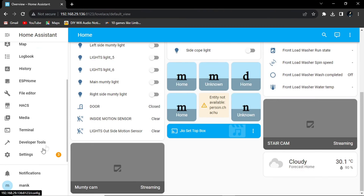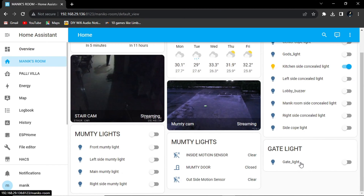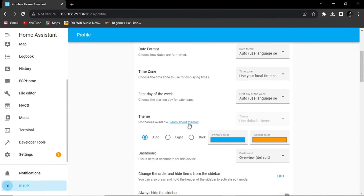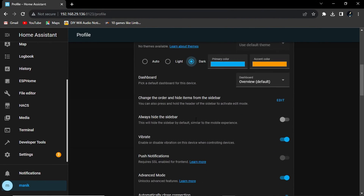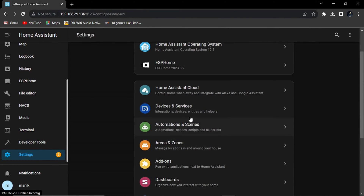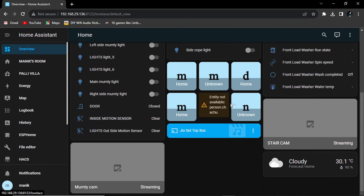Here is the main page of Home Assistant. You can see I have added two cameras, multi lights, gate lights, lobby lights — I can access everything. I will tell you in my further videos how you can set it up. From here, click on your profile and you can switch to dark mode, which I prefer. From Settings you have everything — devices, updates, and an overview of all the Home Assistant.